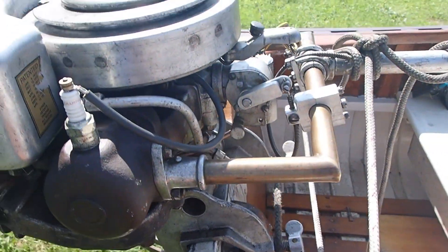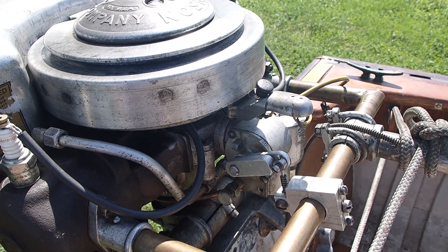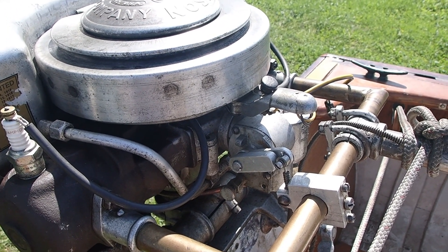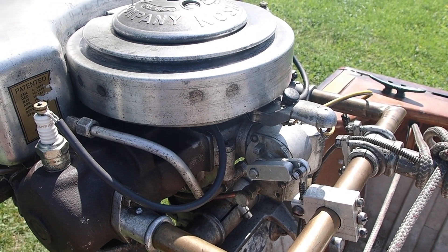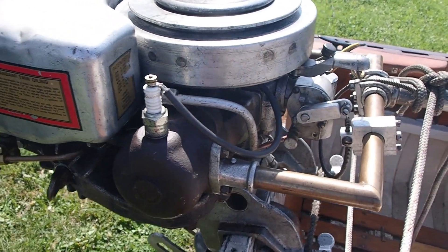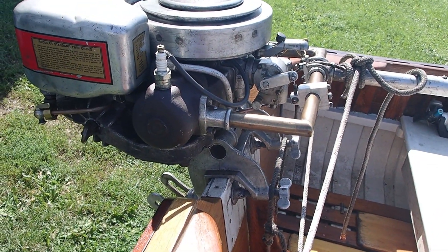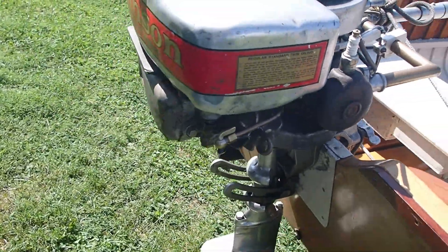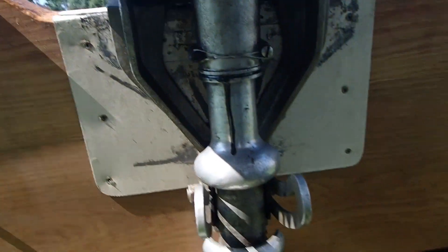There wasn't much left of it, but it had the original lower unit and powerhead, and believe it or not, the coil and condenser, which had been outside for probably five or six years while I was gone. It still works and still tests well. To this day it's still working well — it's one of those flat condensers, probably mica, still operates, still has a good fat blue spark.